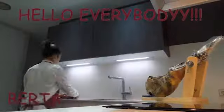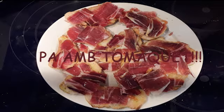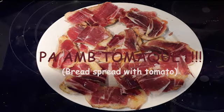Hello everybody! My name is Berta and today what I'm going to do is show you how to prepare Pan Tomakat. And if you don't know what it means — just kidding, I'll tell you! It means bread spread with tomato.